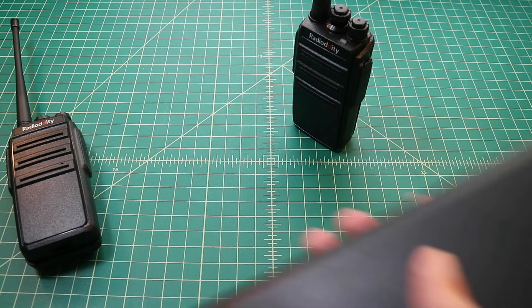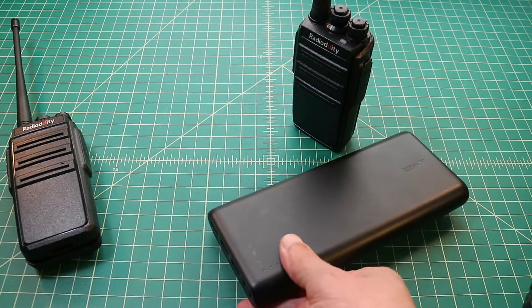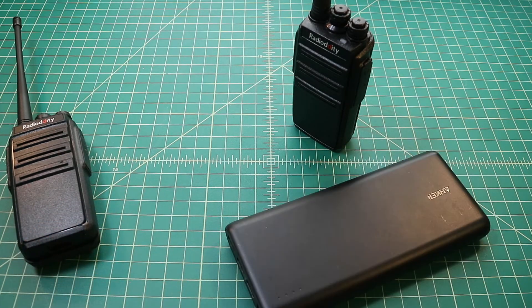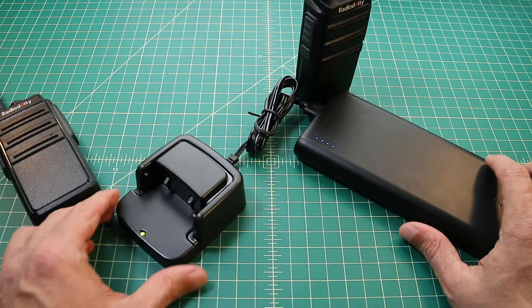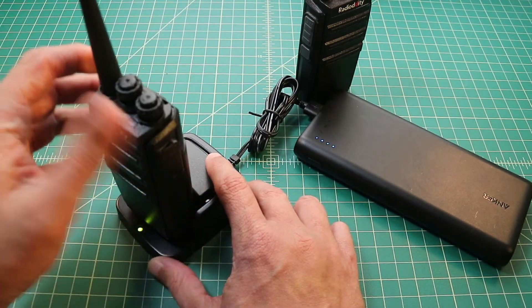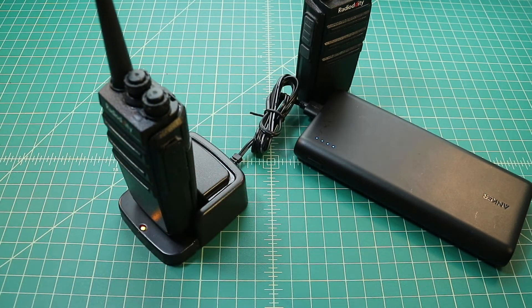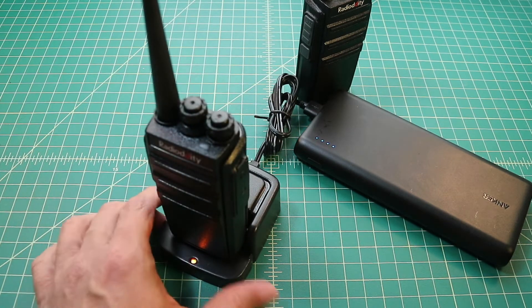Now I'm going to show how you charge these radios using the two methods. We're going to use an Anker PowerCore portable lithium-ion battery bank. Now the cradle will light up green, and when I put the radio in, the light should turn an orange-ish color — and it does in real life, but it doesn't really look that way on video. It'll stay that orange-red color until the charging of the battery is complete.